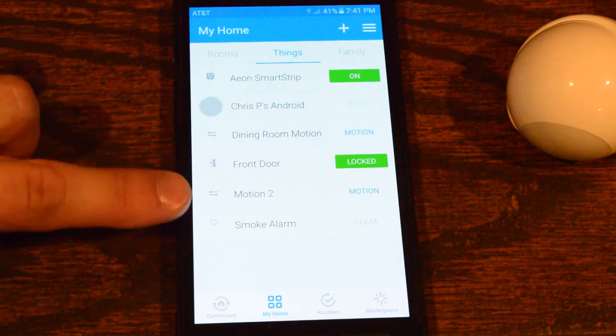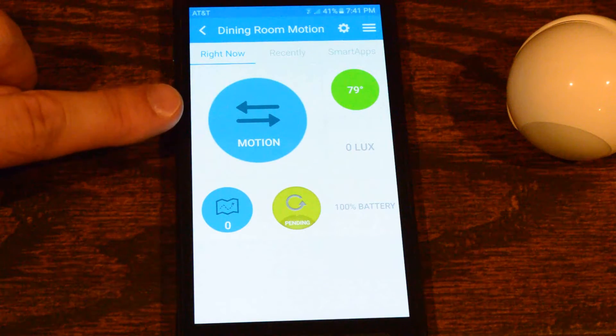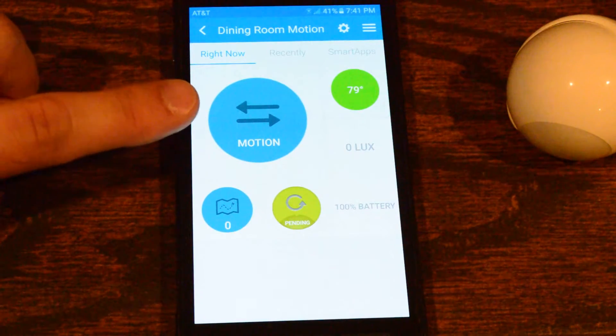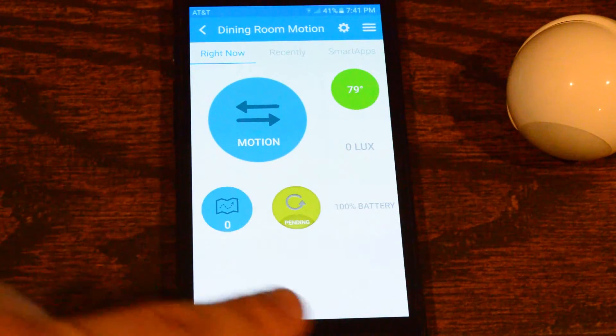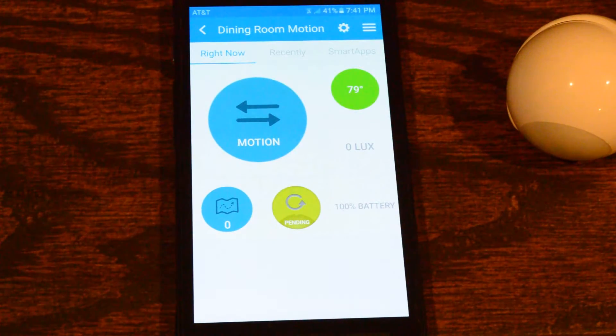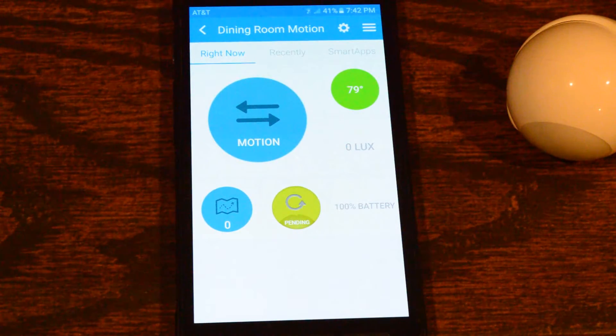I have a few things set up here — the dining room motion and another motion sensor. If you go into the dining room motion, this is what I'm talking about: the motion shows that it's active. It shouldn't be — I haven't been in that room for about 10 minutes and it's still showing motion. The battery may not report accurately according to some, but I just installed it about a month ago so I'd assume 100% is still good. The temperature reads 79 degrees in that room, which I can confirm because I checked with an infrared thermometer — it was actually 78-80 degrees, so that's accurate.